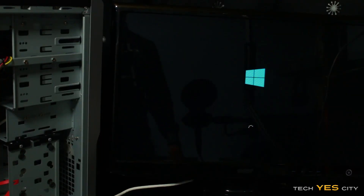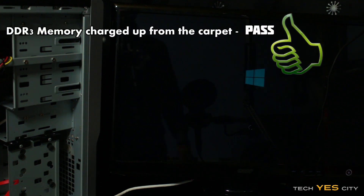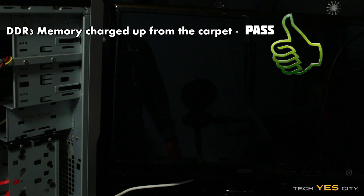Here's test number two — the memory. The computer is still loading and it looks like test number two is passed as well. So now we will try the graphics card.